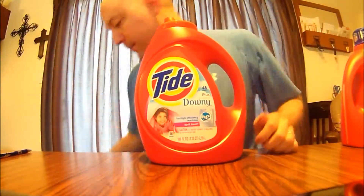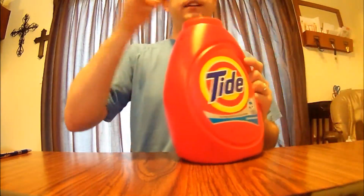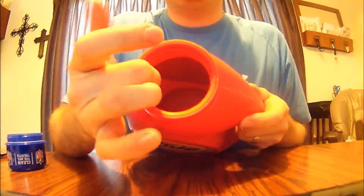Now, once I've done that, it looks like this — no more spout, nice open thing.